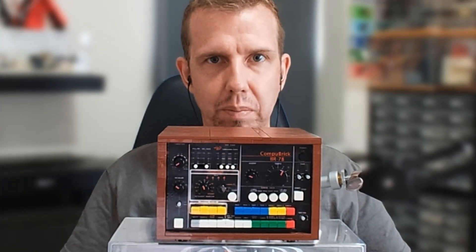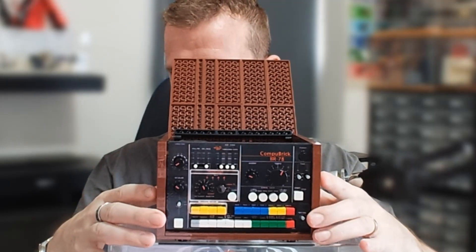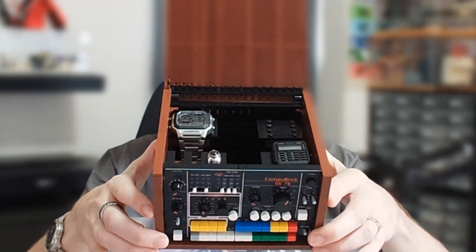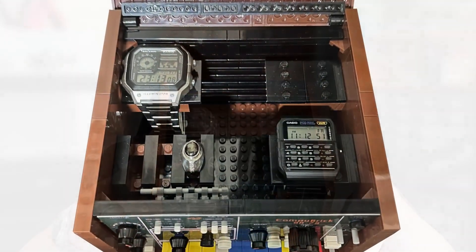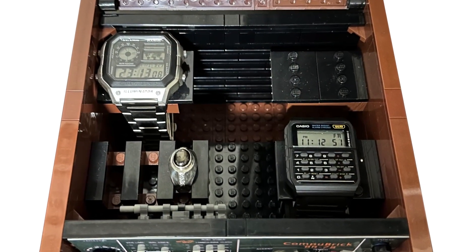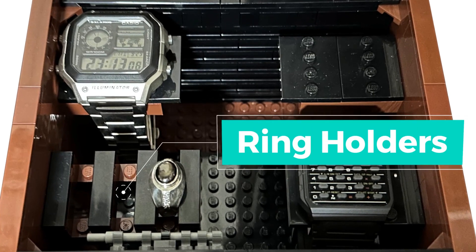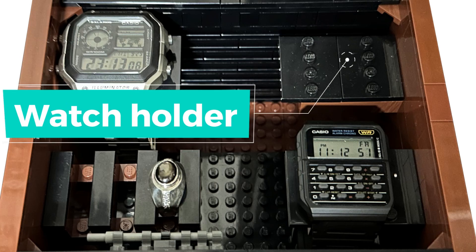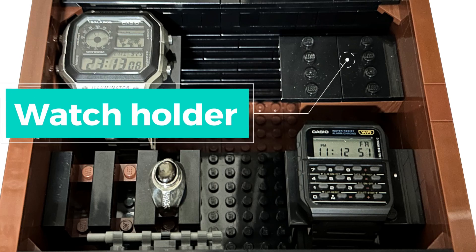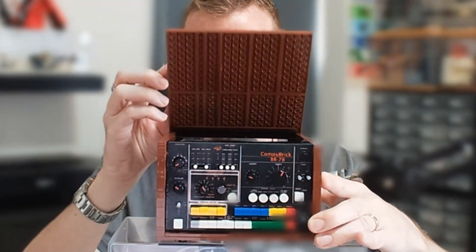And now for the interesting part. Let's open up the lid and lean this forward so you can see inside. We have compartments for watches and rings. Let's close that back up.